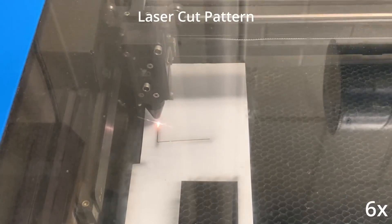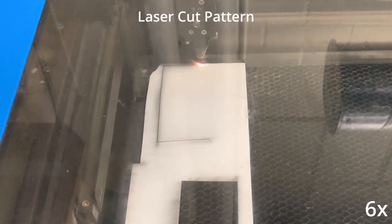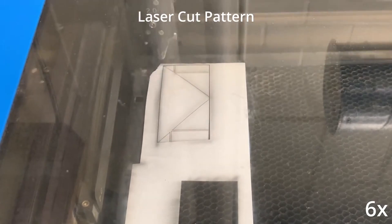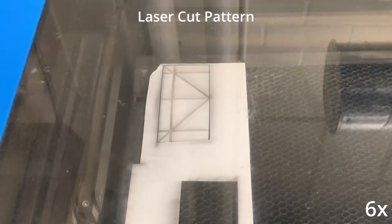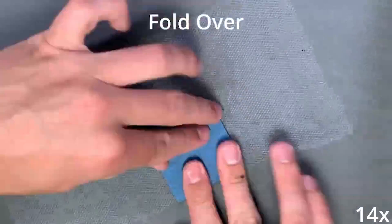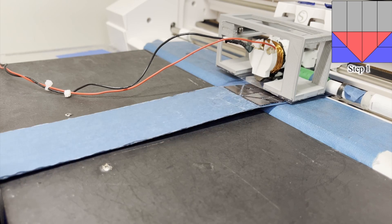There are two major steps. The first is the actual fabrication of the sheet, which has three different layers, where the top and the bottom layer are made of this magnetic material, and then the middle layer is this connective mesh material, and it's to hold all the faces together.